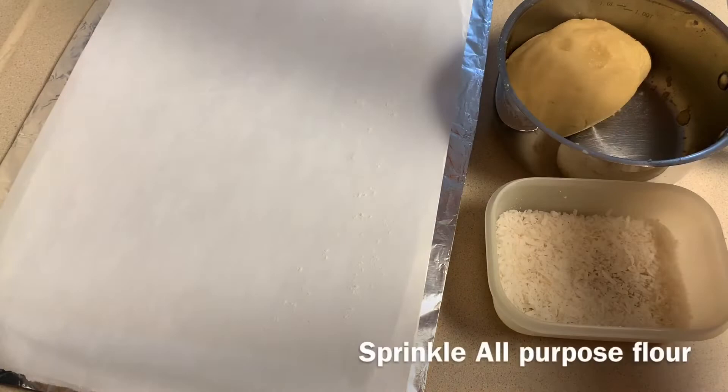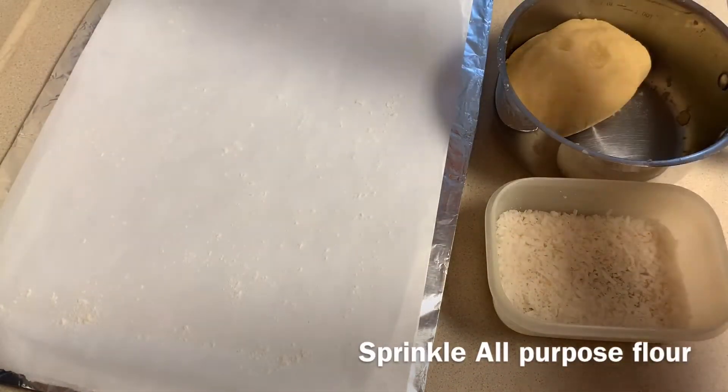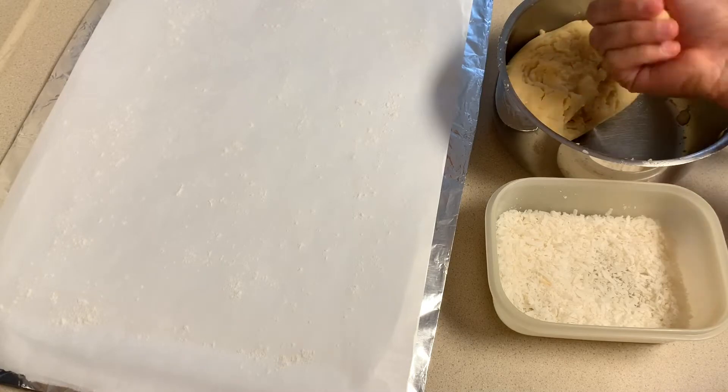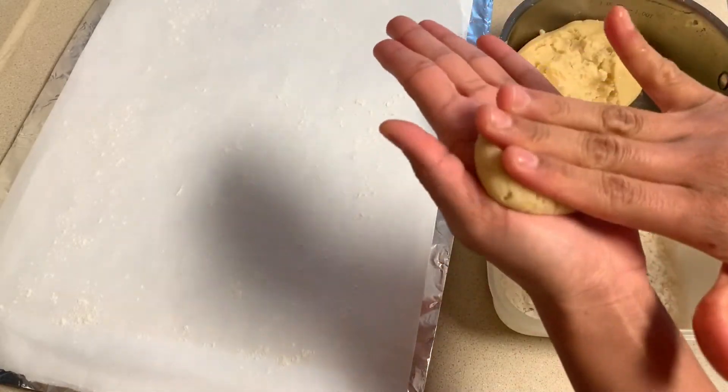Let's bake the cookies in the oven. Cookie dough is now ready. Take a parchment paper, sprinkle a little all-purpose flour on it. Now take a small portion of the dough and give it a cookie shape.